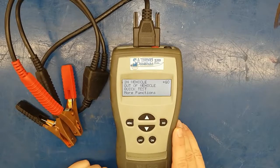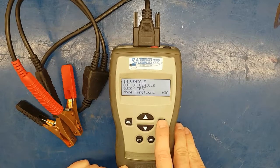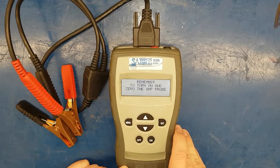Now we have our Sabre HP battery tester, which is also a current tester. Go down to the more functions and you'll see at the top it says multimeter. Press go on that and that's when we start to hook up our amp probe.